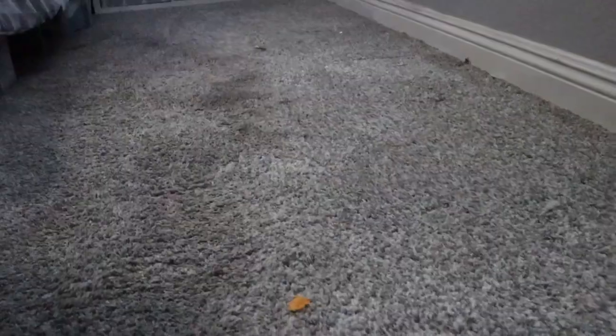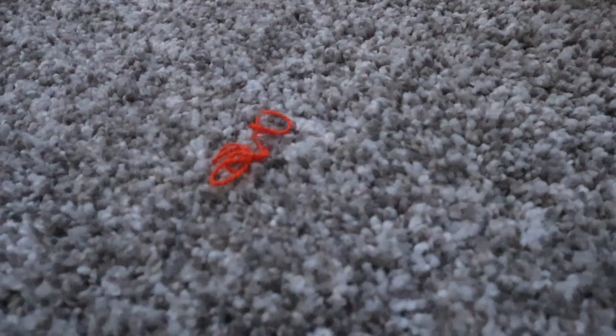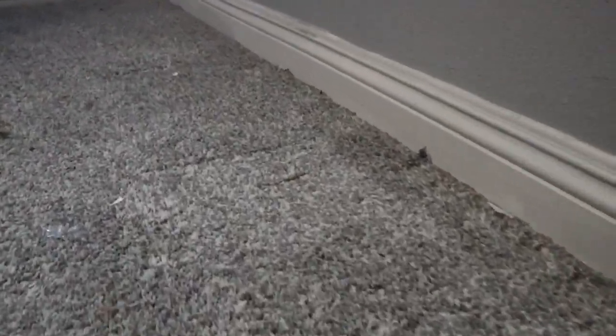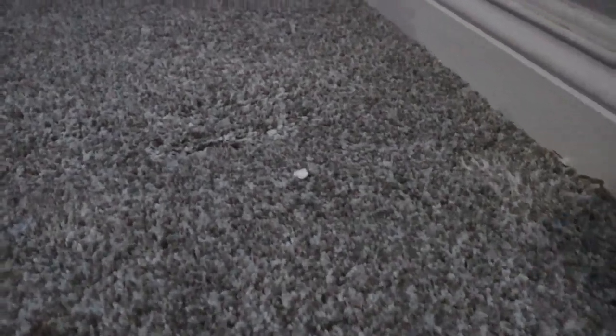I want to show off my carpet — I love the color gray. As you can tell there's a lot of stuff on it: a string, a Dorito right here, just little pieces of trash. And this is what you can see — imagine what's on the ground that you can't see. There's a little wrapper, a little piece of paper, what looks like a ball of hair. I don't know where this stuff comes from.